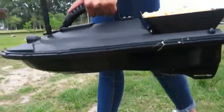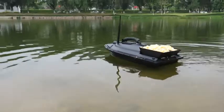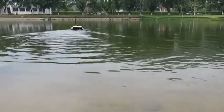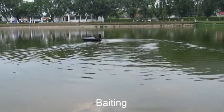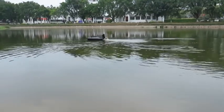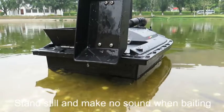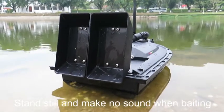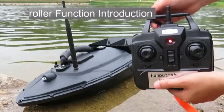Let's start running the boat in the water. You can hear there is no sound at all when it is running — very quiet. You can also see that when the bait container is open, the boat can keep still. It has no sounds and will not scare any fish.